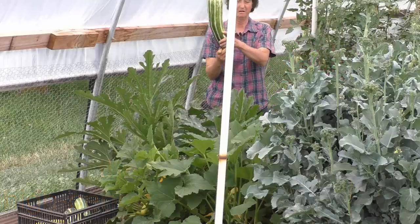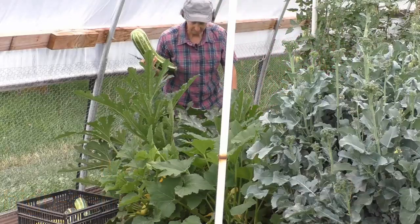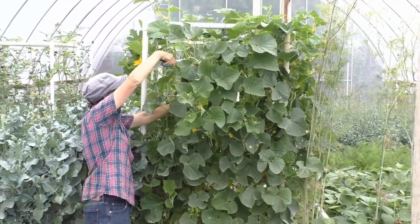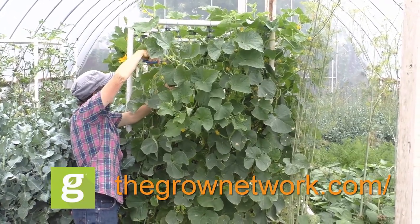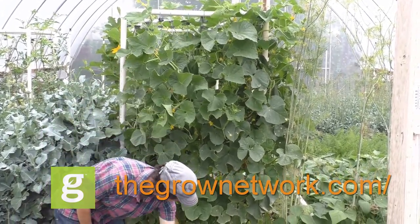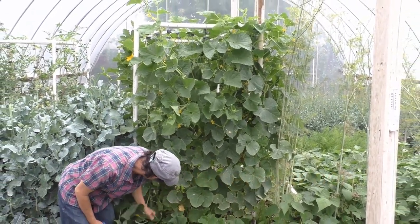If you want to join the premier online community of people who grow food, medicine, and build resilient communities, join us today at thegrownetwork.com. Thanks so much for watching. May your garden be easy, fun, productive, and always organic.